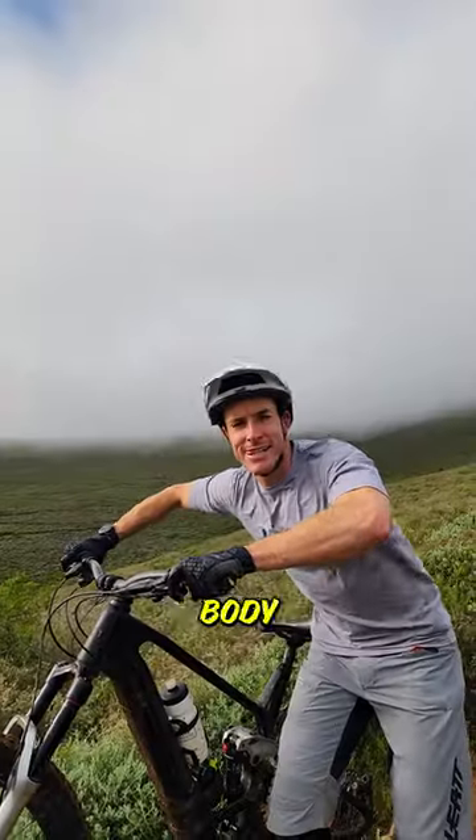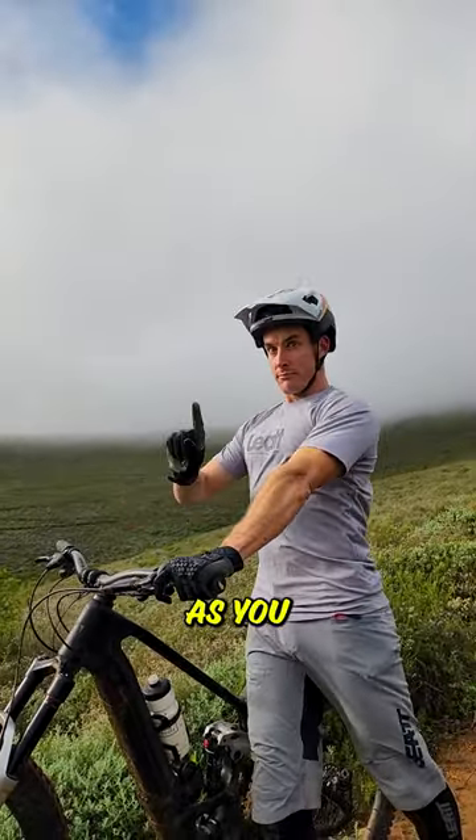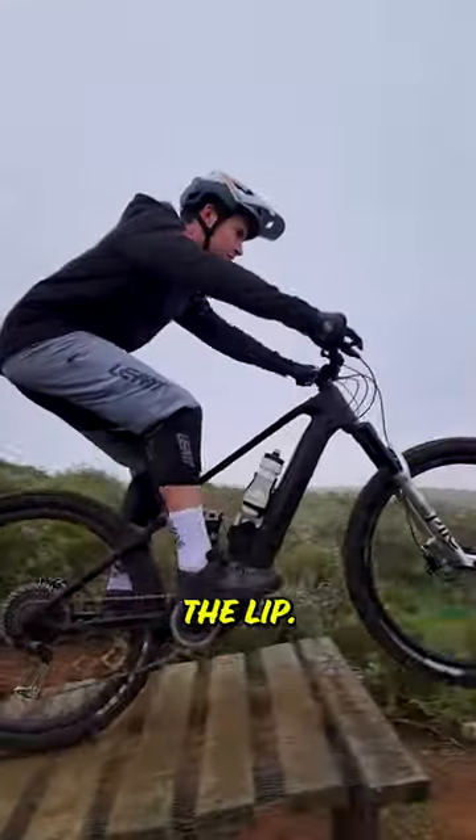First up, you want a nice, relaxed, neutral body position. You never want to be locking out your arms as you go off the take-off — it'll throw you OTB. Nice and relaxed as you leave the lip.